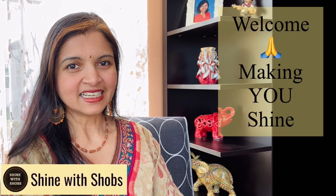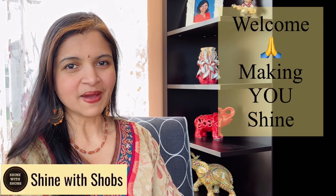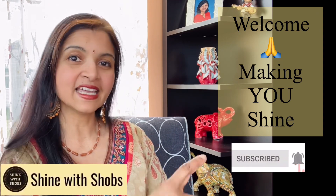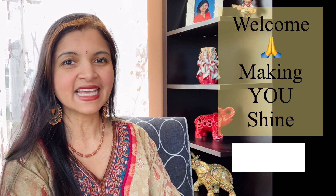Welcome to Shine with Shops. This channel is all about making you shine with a healthy diet and building your emotional strength. Make sure to subscribe and hit the bell icon so that you don't miss any new updates from me.